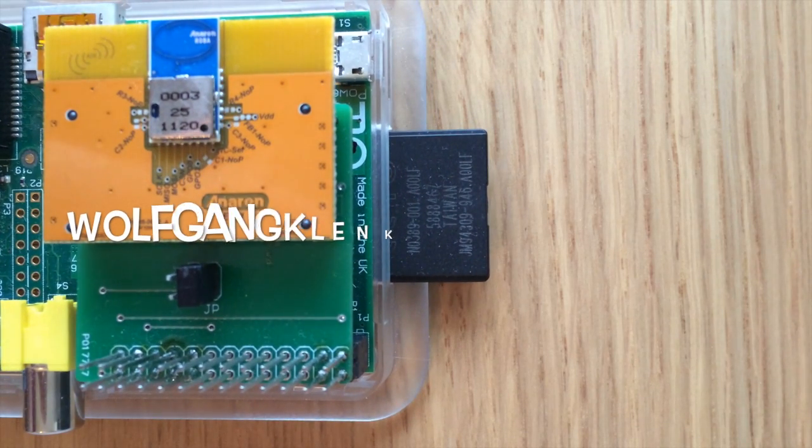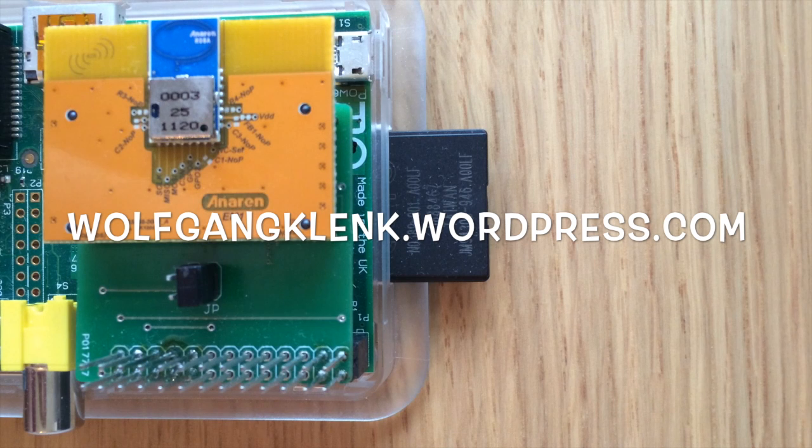If you liked this video you can follow my blog at wolfgangklink.wordpress.com. Thanks for watching this video. Bye bye.